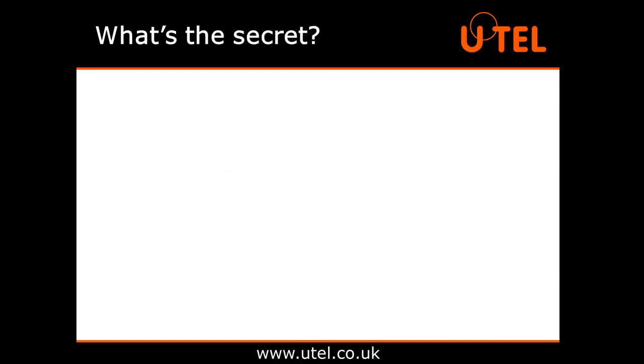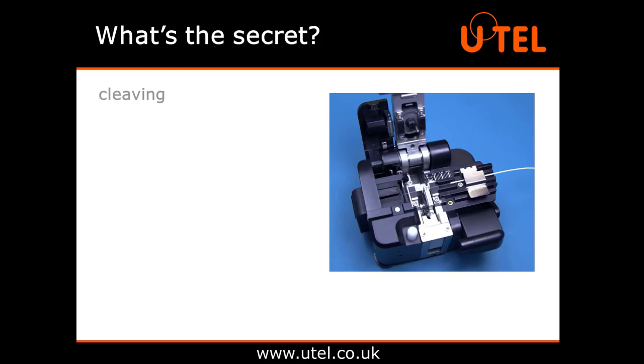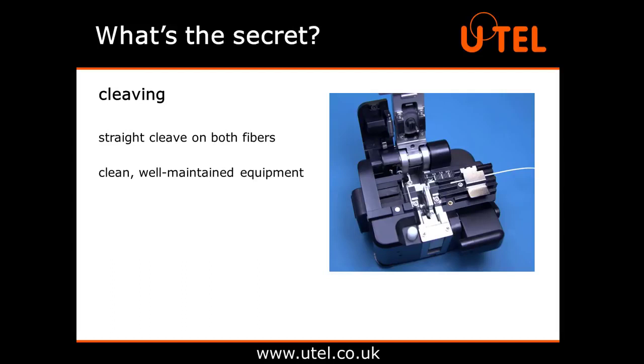So, what's the secret to a good splice? Here's the big reveal. The secret to a good splice is in the cleaving. You need a straight cleave on both fibres. This comes from having clean, well-maintained equipment and taking the time and effort to learn the proper techniques to use it.